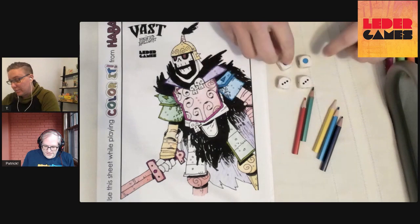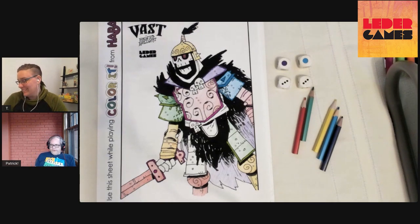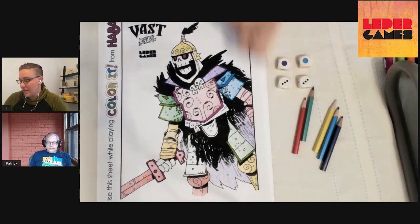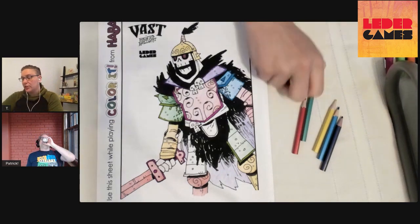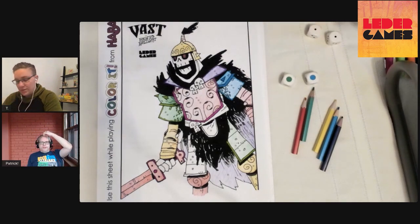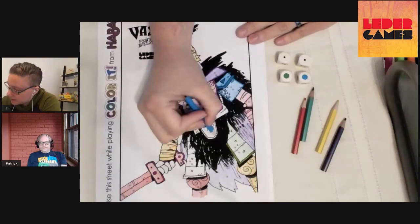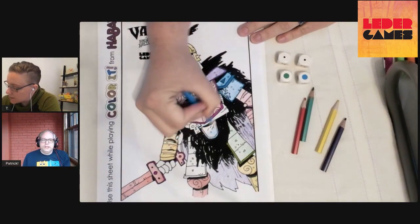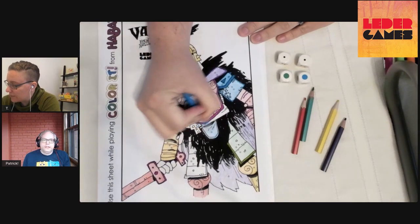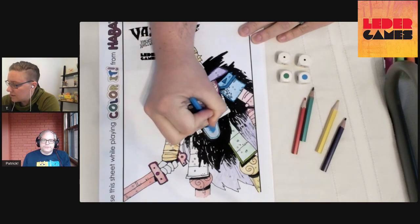Three, three — purple or blue — and I actually can't color this round. I can't either — I only have a one or two space left and no threes. If you're watching in chat or playing in the future, if you can color with this roll you can — blue or purple, three or three. I'm going to re-roll for the rest of us. One, one — blue or green. I'm all out of ones.